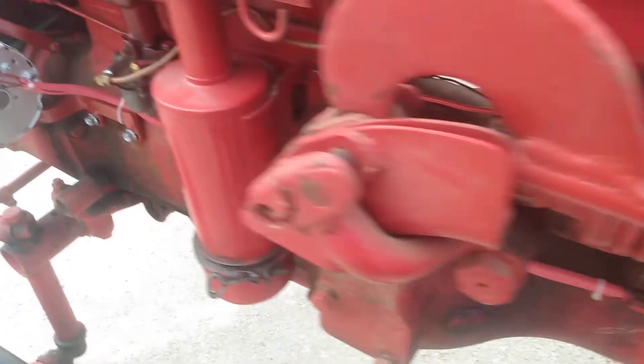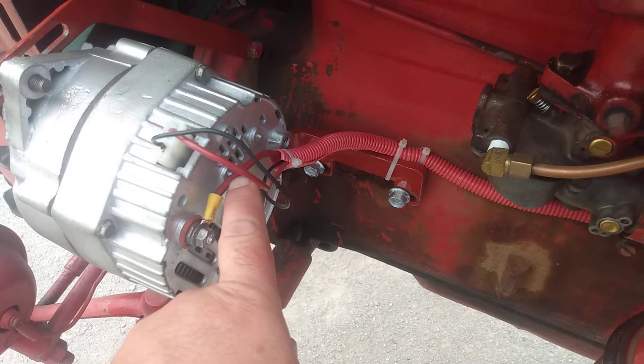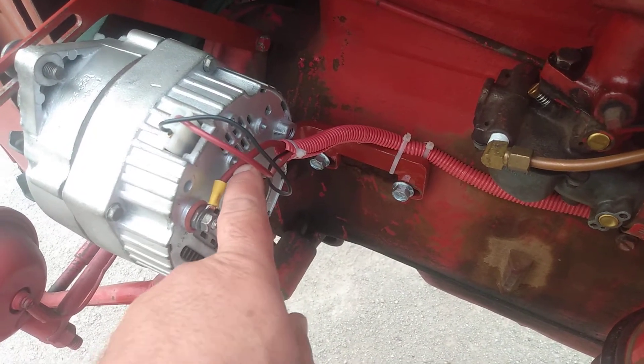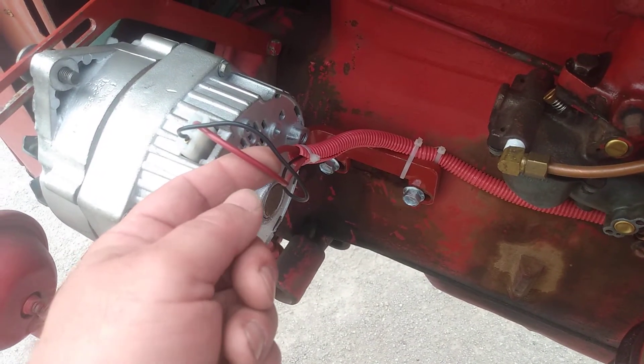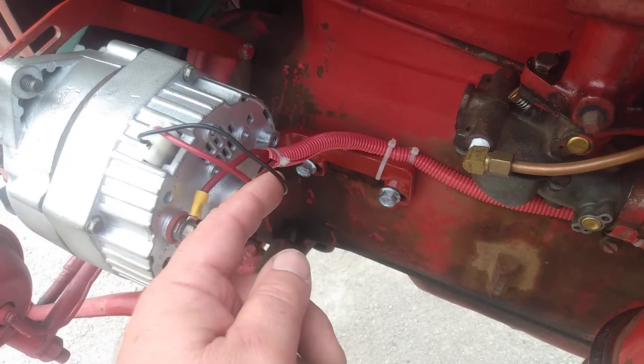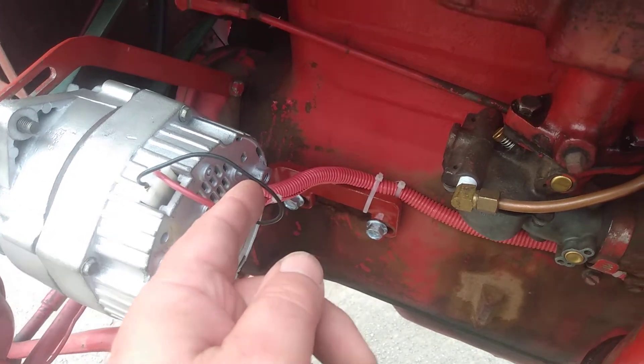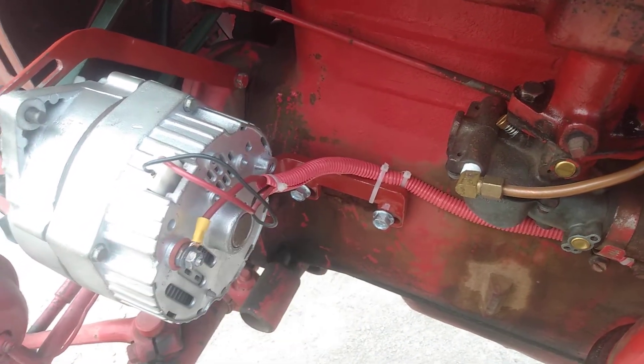I used 10-gauge wire for the battery terminal wire going back to the amp meter, 14-gauge wire for the sense wire, and 18-gauge wire for the number one — the on/off wire.